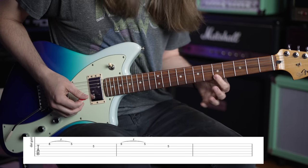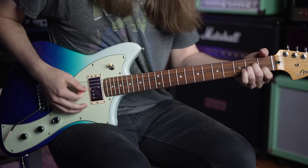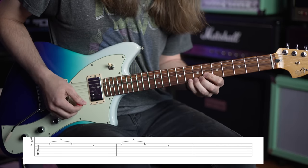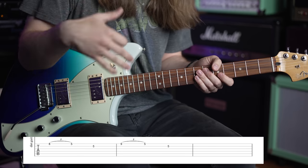My finger is rolling across both strings. What's actually happening here is I'm perfectly outlining an A minor chord. Think about it - when you play an A minor, the notes in it are A, E, and C. I just played a C, I went to an A, then I played an E. You can put those three notes in any order - it's an A minor chord.